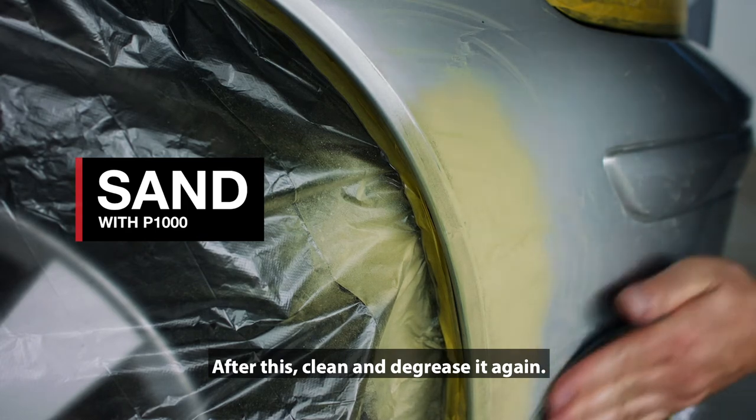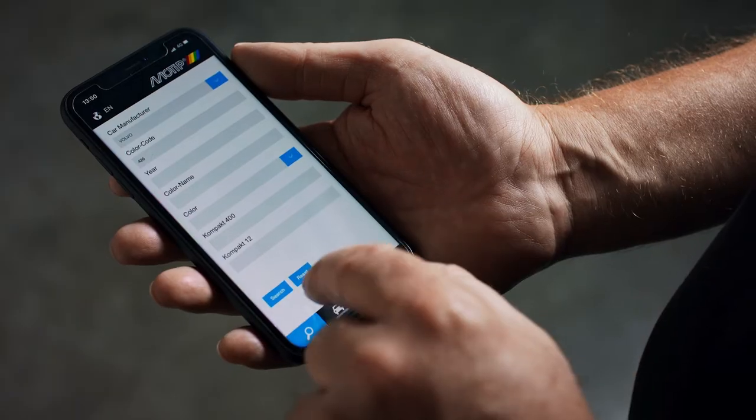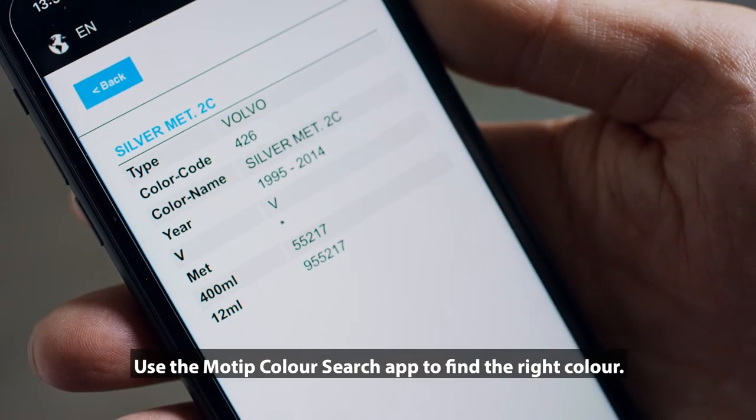After this, clean and degrease it again. Use the Motip Color Search app to find the right color.